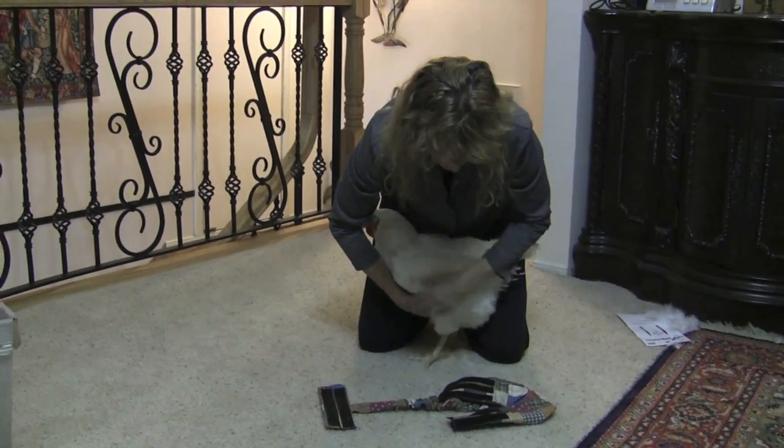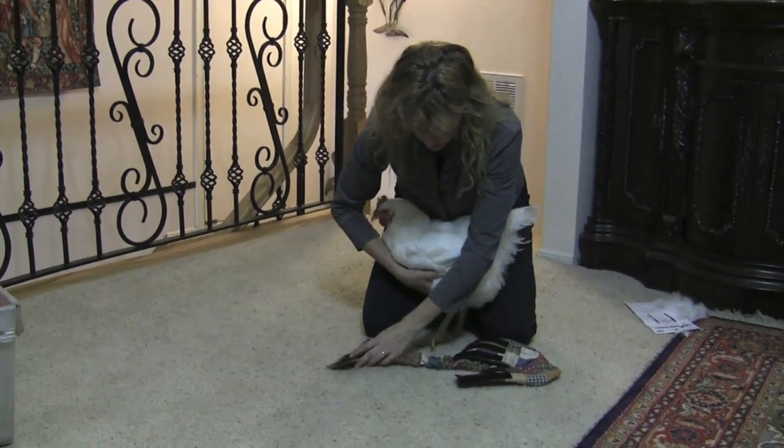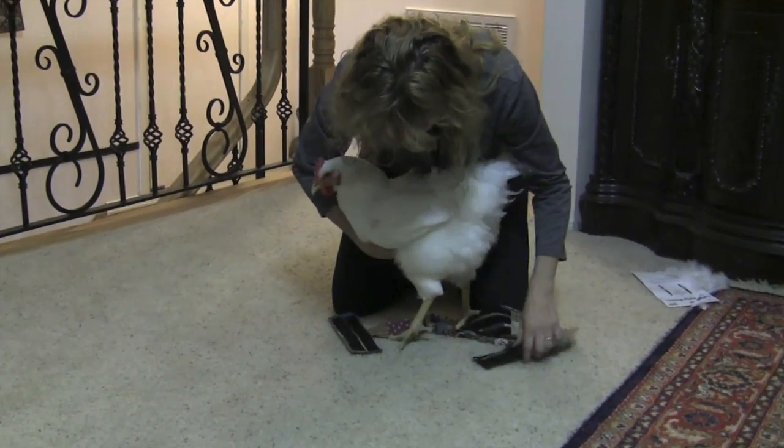Make sure you have your chicken contained, then pull the diaper towards you and you're going to place your chicken over the straps, just like that.